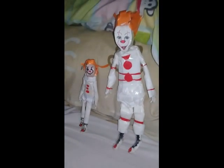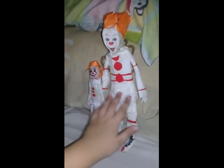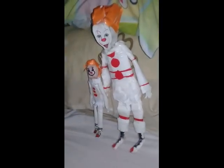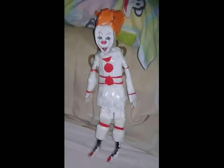I'll show you how big this thing is with my other Pennywise figure, which is small. You can see that the smaller one looks a lot smaller than this new one I made. Hope you like it, thanks for watching, bye!